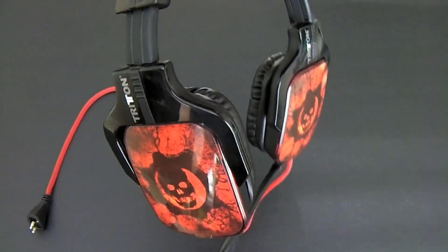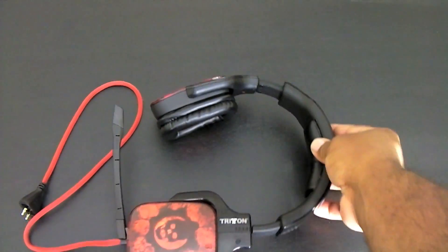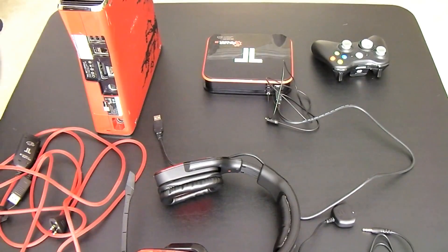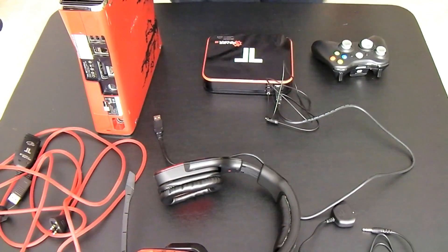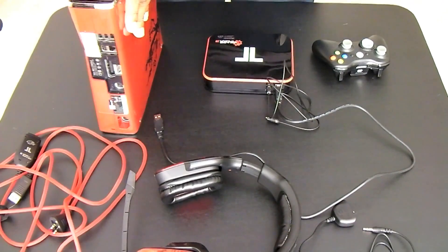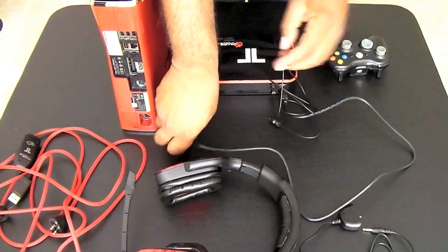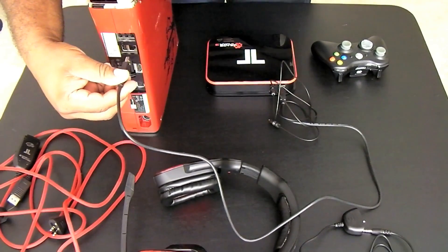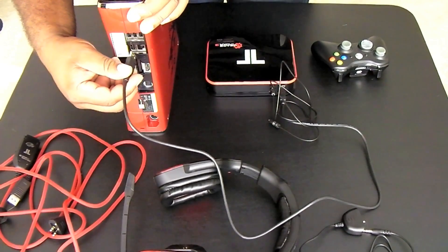So let's get to the setup. First we'll start by plugging the USB cable from the decoder box into the back of the Xbox. This powers the decoder box and sends power to the headset as well.